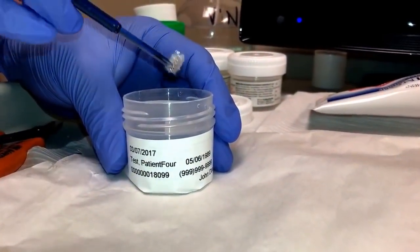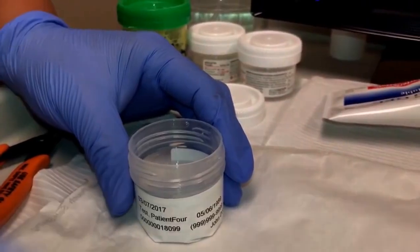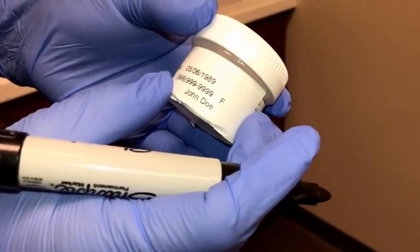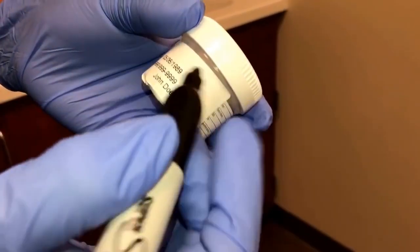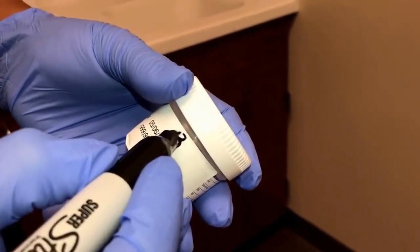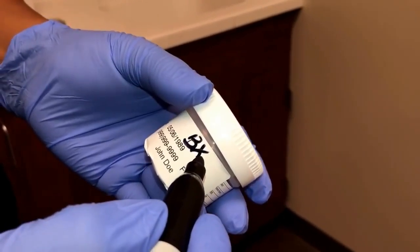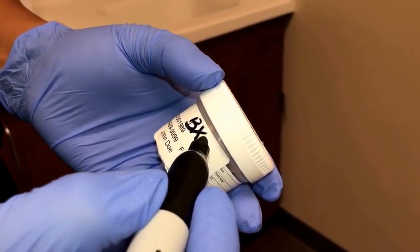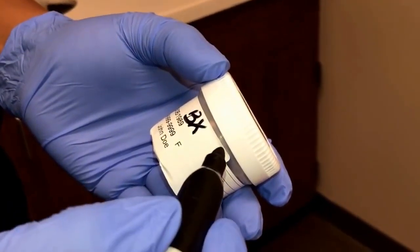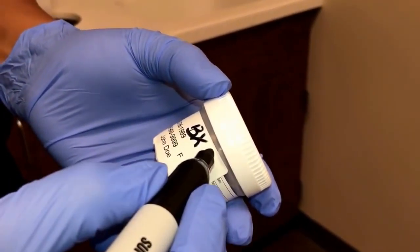This one, however, does snap off. After the specimen is placed into the vial, you will need to write 'BX,' which stands for biopsy, and the provider will tell you the location of that specimen — whether it's 12 o'clock, 1 o'clock, 2 o'clock, etc. This one was taken from 1 o'clock.